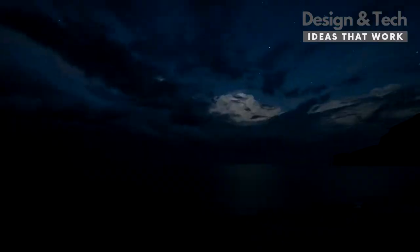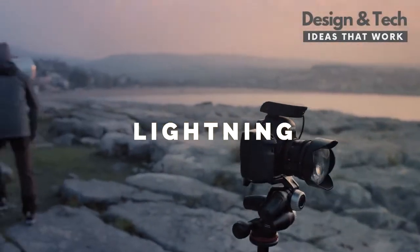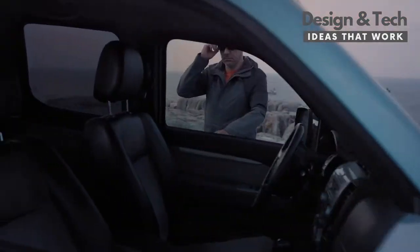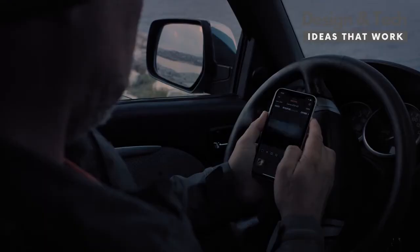Lightning strikes are one of the spectacular events of nature. Flex is an excellent tool for those who want to capture these unique moments. Adjust the camera settings, set the sensor sensitivity, and leave the rest to Flex.